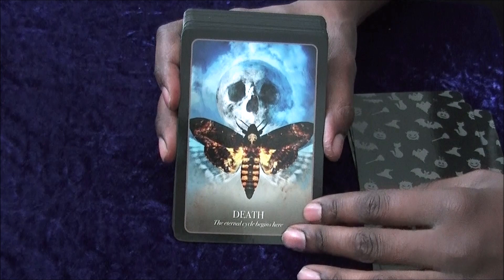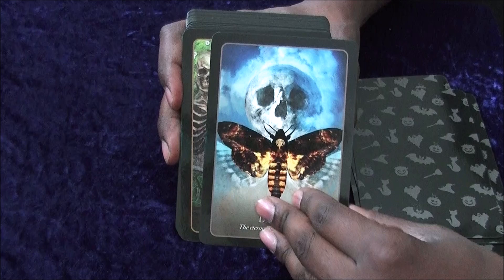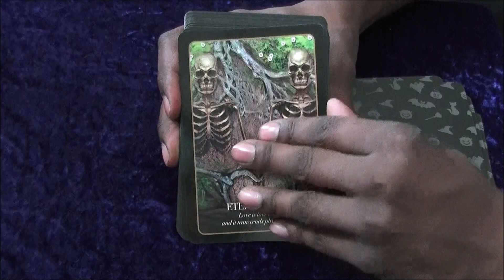So we've got Death — specifically the Death's Head Moth with a skull on the moon, which is obviously a reference to Silence of the Lambs. Great film if you haven't seen it. Then you've got Eternal Life, which I like — it makes me think of the Lovers card because you've got two skeletons, a nice little heart shape, and they could be holding hands.